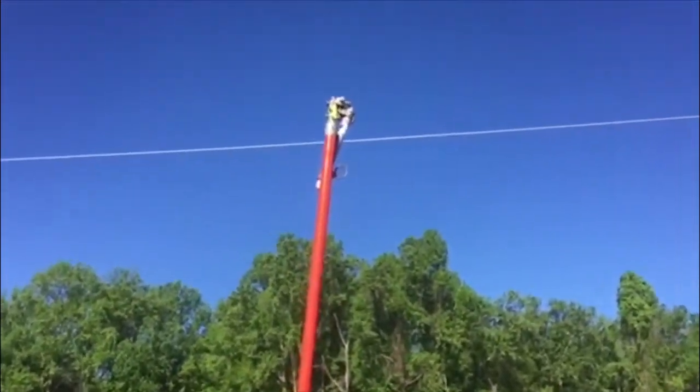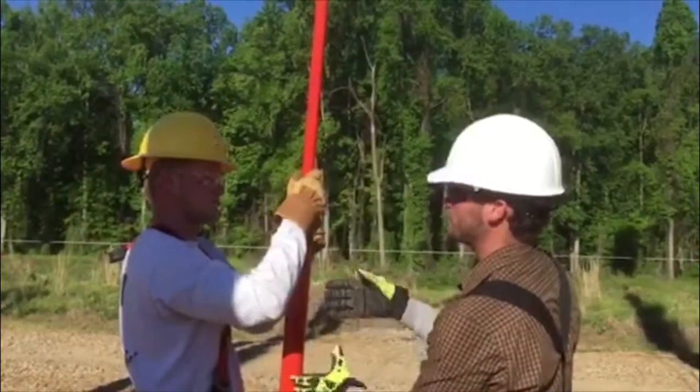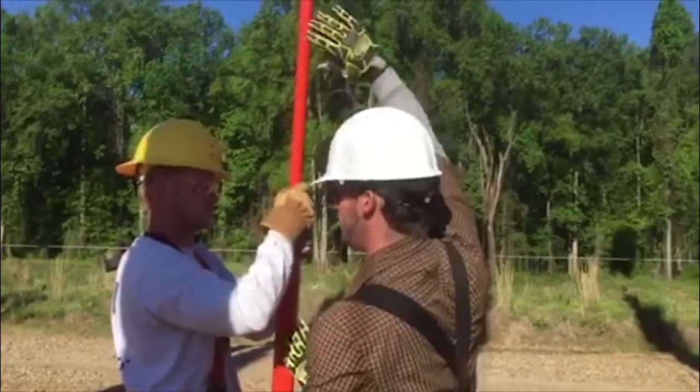Keep that pole straight up and down. If it starts to lean too much, you're going to get into a bind inside this column and you're going to be fighting that friction and the weight. But if you keep it straight up and down, you just have to deal with the weight.